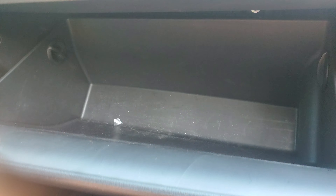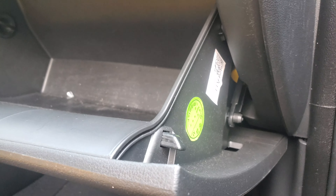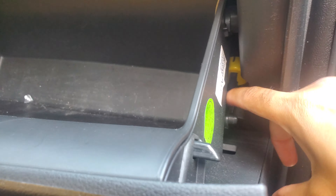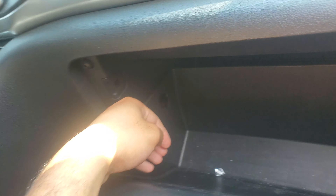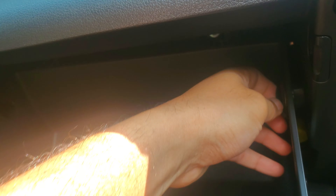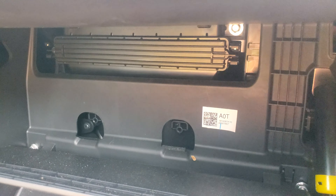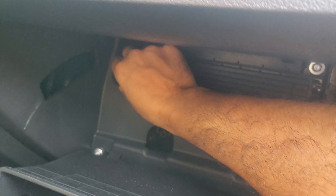Alright, so here we are at the glove compartment. There's a hinge right over here — that's out. Then there are some sort of knobs; you just twist them and there's one in each corner. Right behind there is your cabin filter housing. You just squeeze both the tabs on either side to release it.